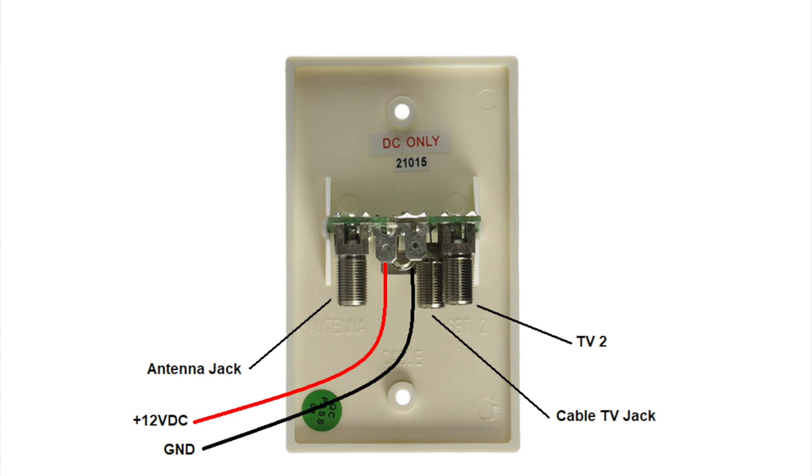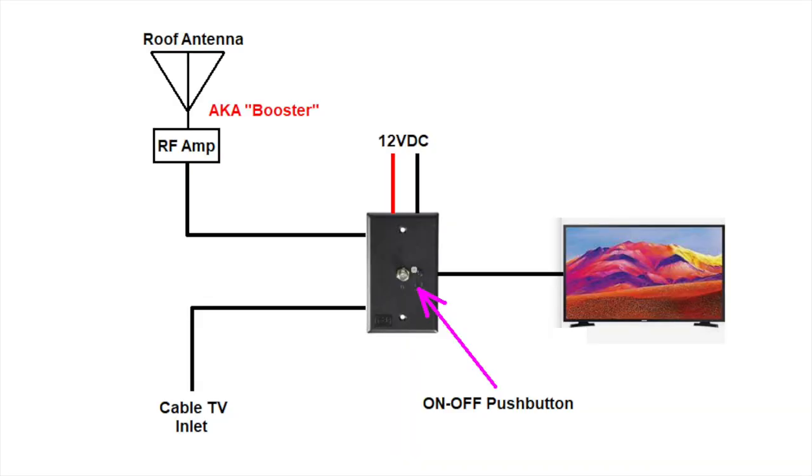From the rear of the wall plate, you can see connections for a second TV, cable TV, and antenna inputs. Again, not all wall plates have provision for a second TV, but this is the most common style. From this graphic, we can see how the antenna, cable TV inlet, and TV is connected to the wall switch.